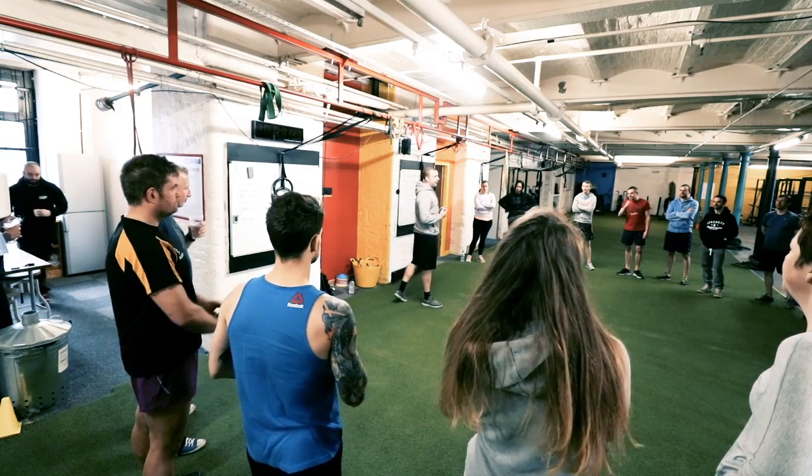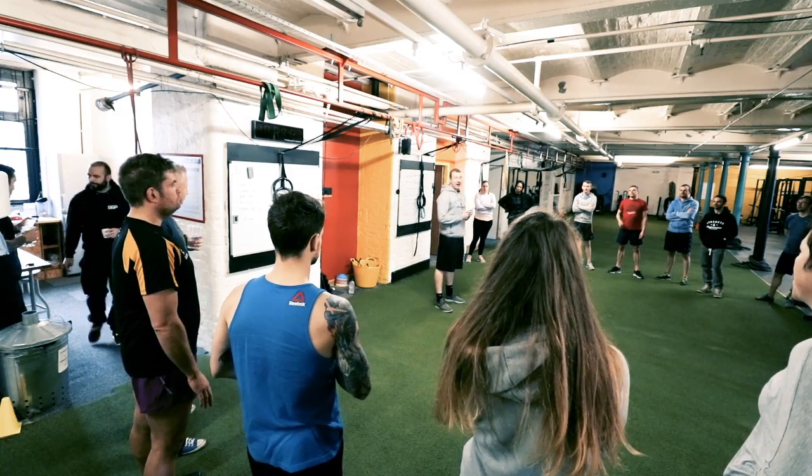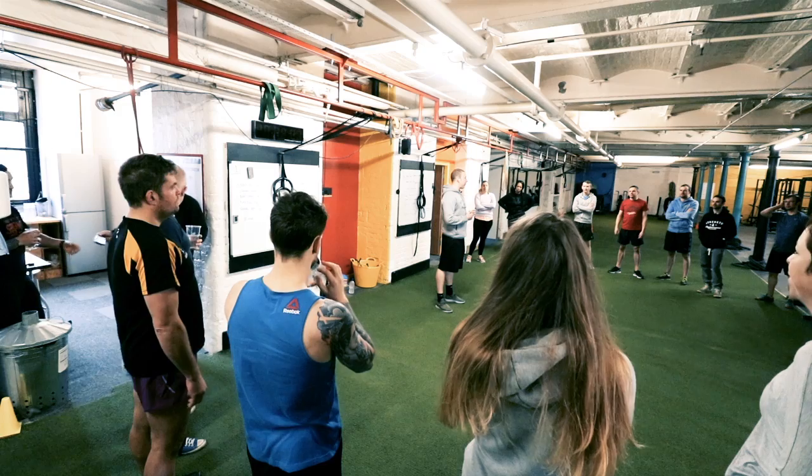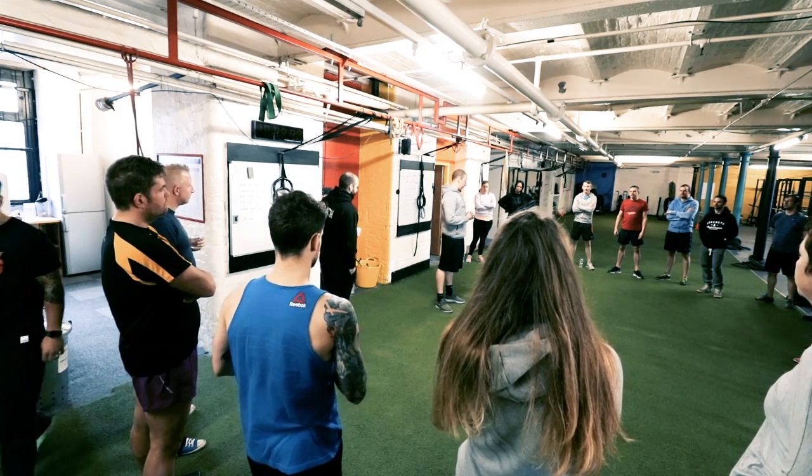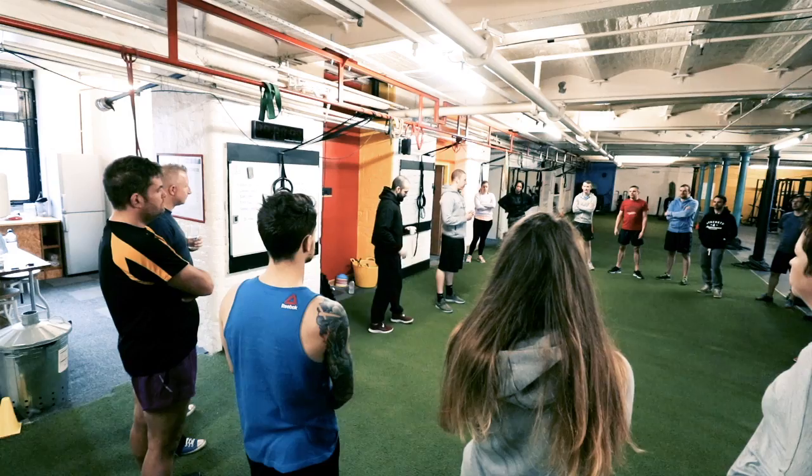So this is what we're going to go over. We're going to start off on the deadlift. Me and Carl are going to go over that, and then once we've gone over the five points we're just going to let you run free and we'll come around, give some tips and pointers, and make sure you're doing everything how we want it.